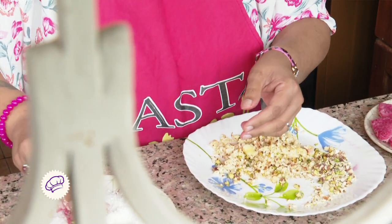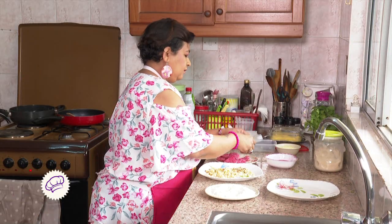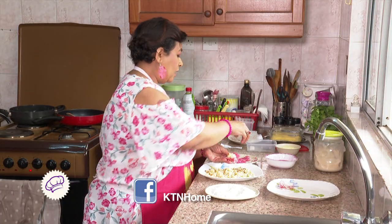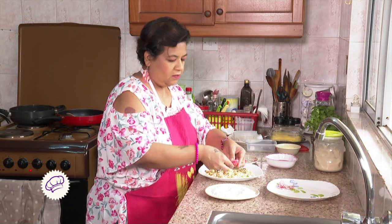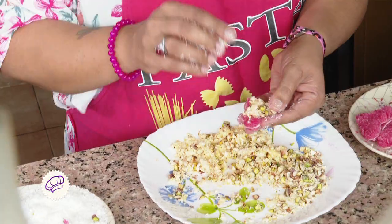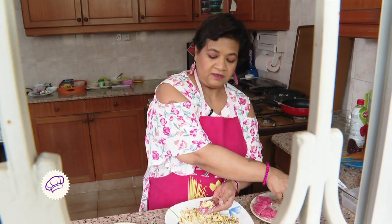And we put it in the desiccated coconut, flip it over and coat it from all the sides. Aren't they looking so cute? They say you eat with your eyes first. It may even happen that it might break, but don't worry — you can prepare it again. I always keep two or three hearts extra, so if one breaks I can just use another one.